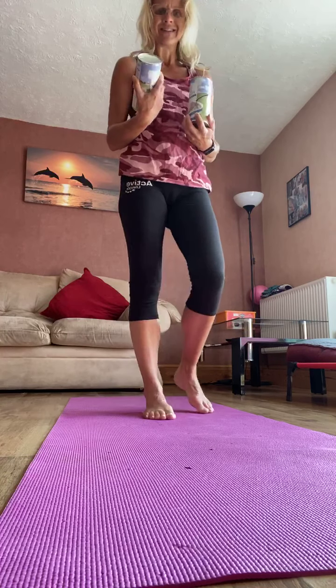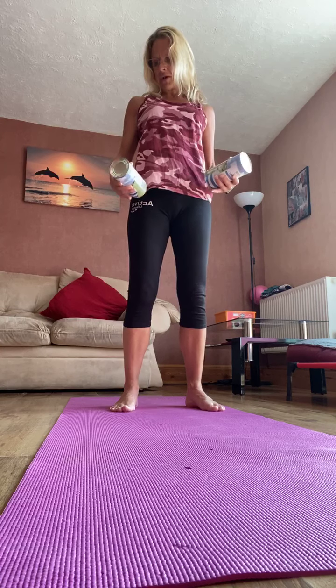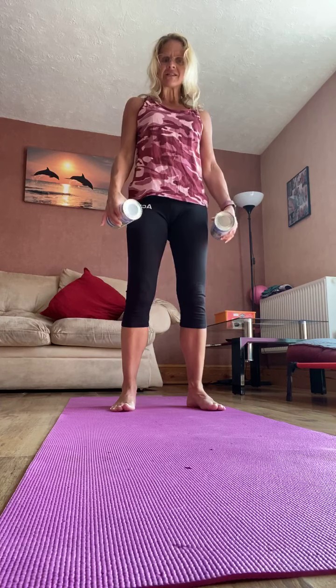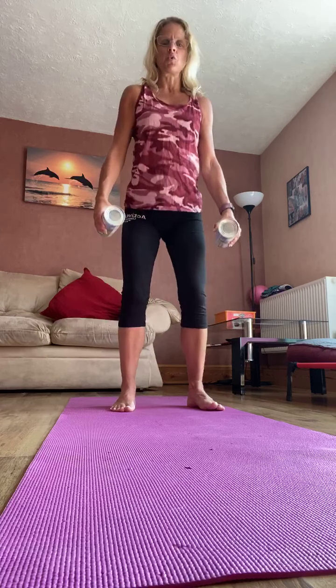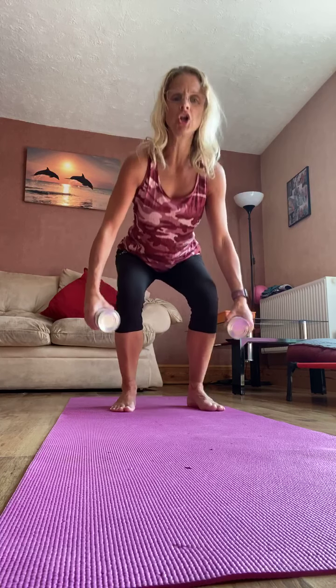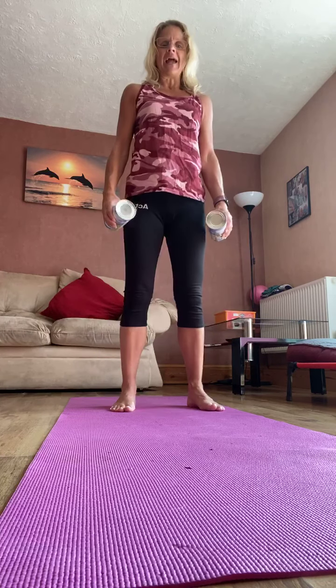So let's do a roll down but hinging from the hips. So soften through the knees. Hinge from the hips to come forward. You can take the hands to the knees if you need to. Tuck the chin, pull the tummy in and roll all the way back up. So hinge from the hips, soften through the knees, roll all the way back up. Let's do two more, so hinge in and roll in.